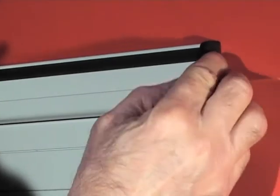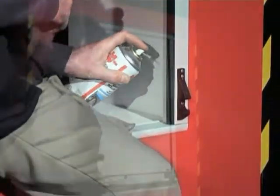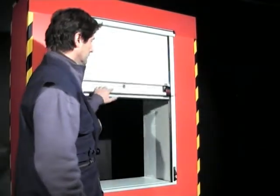You may now apply a little silicone onto the tracks if necessary. Your shutter is now installed and ready to use. End of installation of products Alu 30, Alu 40, fitting from the outside.